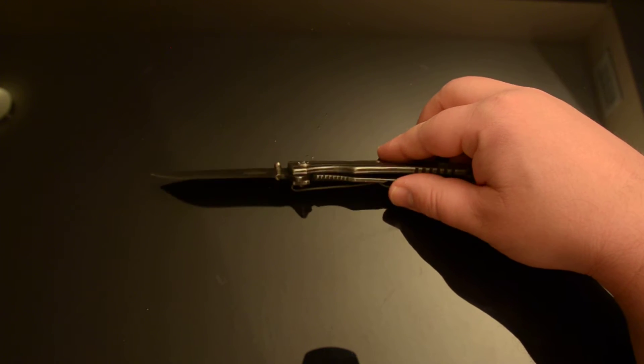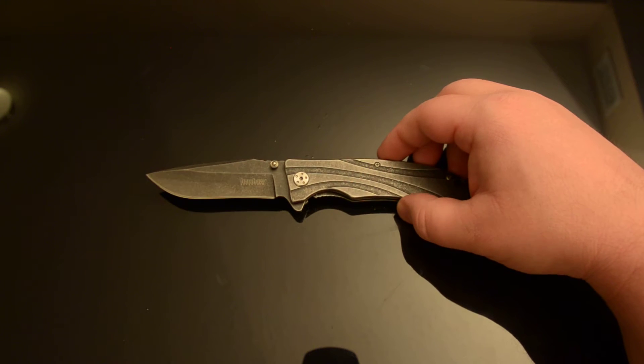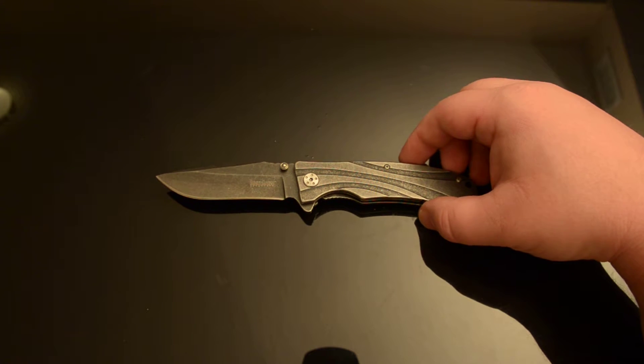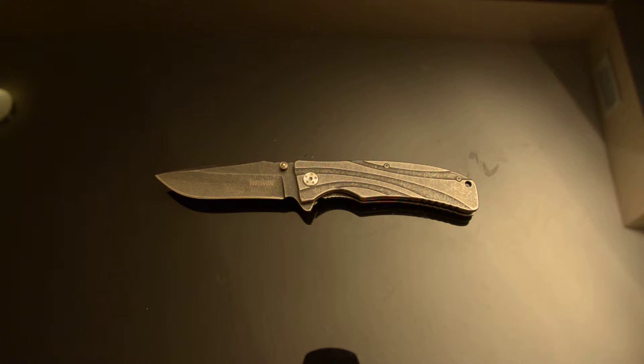As you just saw, the lockup is about 50-60%, which is a little aggressive for a frame lock that I've barely used. I like to see about 30-40% lockup on a fairly new frame lock.